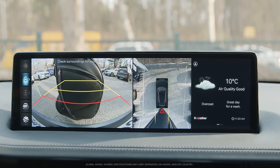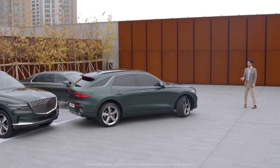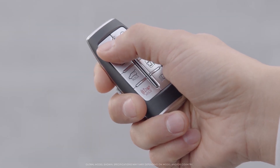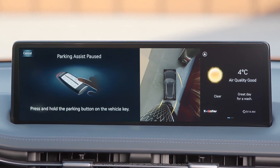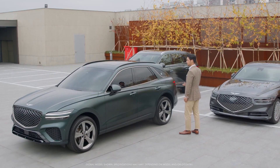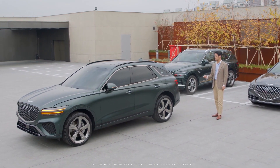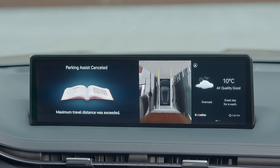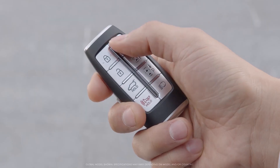Remote smart parking will stop if an object is detected in the way. Letting go of the forward or back button, pressing more than one button together, or pressing a button other than the remote start button on the smart key will pause the parking. Pressing and holding the forward or back button again will resume the parking. If the travel distance moving forward or backward exceeds 7 meters, remote entry or exit parking will pause. If the total travel distance of both directions exceeds 14 meters, the parking will cancel. You can also cancel remote smart parking by pressing the remote start button on the smart key.